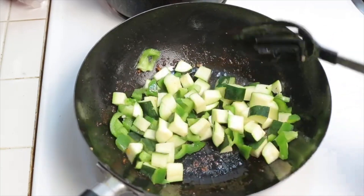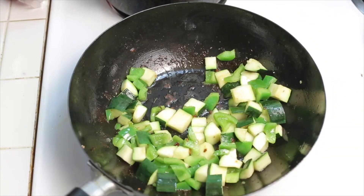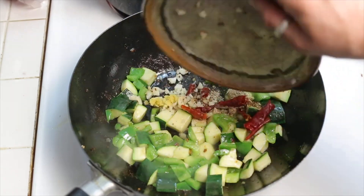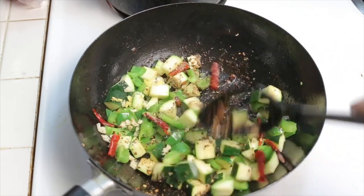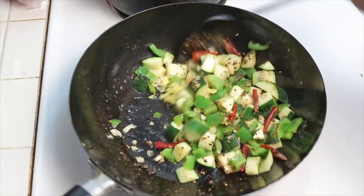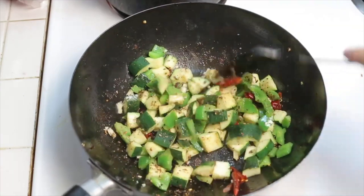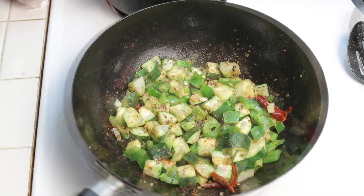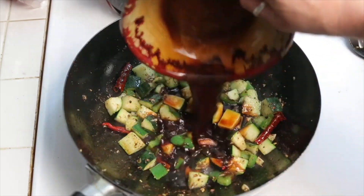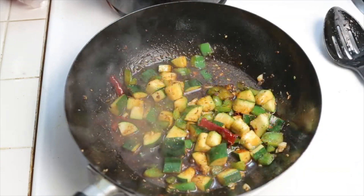Next you're going to sauté your vegetables. In this one I didn't use carrots or water chestnuts, but I usually do and I've put that in the recipe. I also added some garlic, fresh ginger, and hot peppers. I do have some Szechuan peppercorns in this — sometimes I'll put them in and sometimes I won't, but I don't think traditionally Kung Pao calls for Szechuan peppercorns.